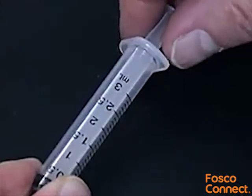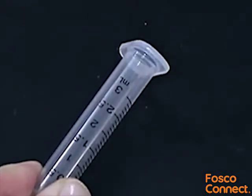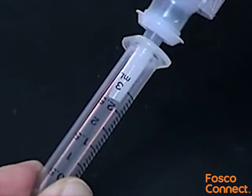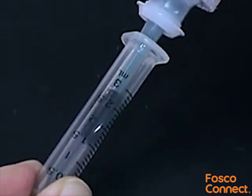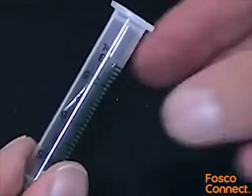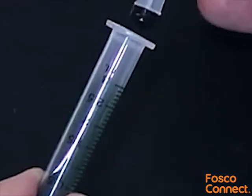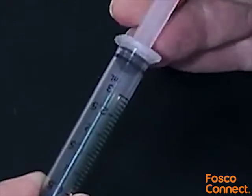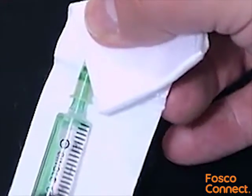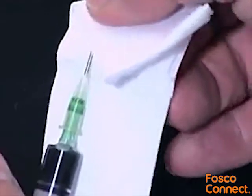Remove the plunger from one of the syringes and pour in another adhesive for the number of connectors being installed. Replace the plunger. Tip the syringe up and remove the cap from the needle. Place a cloth over the tip of the needle to avoid spillage, then push the plunger up to expel the air trapped in the syringe body.